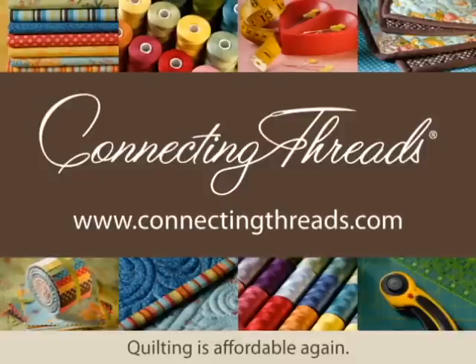Here at Connecting Threads, we are making quilting affordable again. At only $5.96 per yard, you'll find our exclusive fabric collections only on our website or in our catalog. Visit us at www.connectingthreads.com to find a huge supply of quilting books, tools, and batting, plus our exclusive high quality thread and quilting fabric collections.